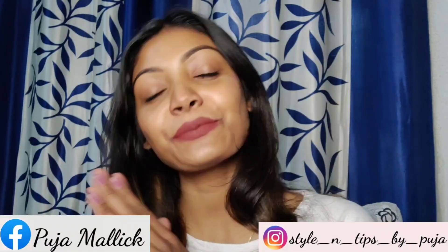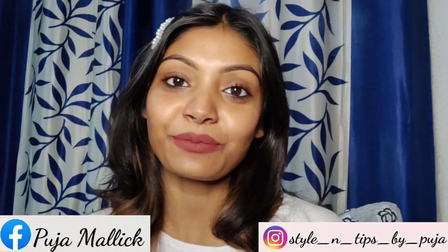Hi guys, welcome back to my channel Silent Tips by Pooja. This is me Pooja and welcome to another exciting video. My voice is a little off, so bear with me from that end.